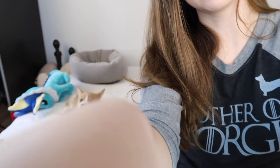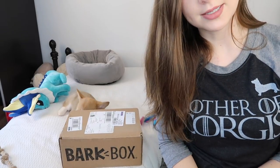Welcome back to another video. As you can see, this is a new setup. I am going to do a BarkBox unboxing, which — if you can see right now — the BarkBox is getting destroyed by Obie.